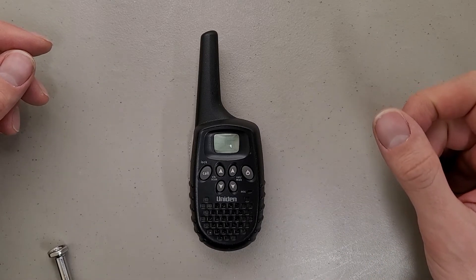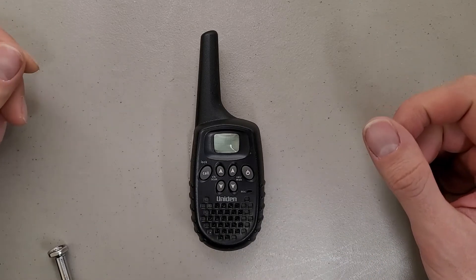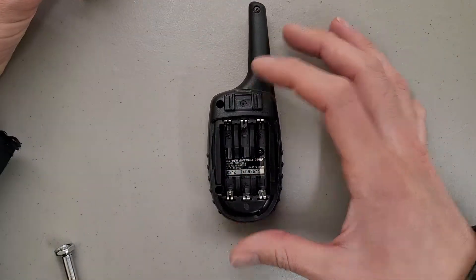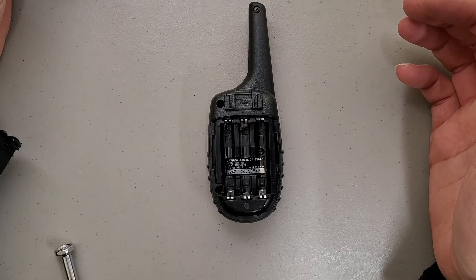This is a teardown of a Uniden branded miniature walkie talkie. The model number is GMR1035-2.